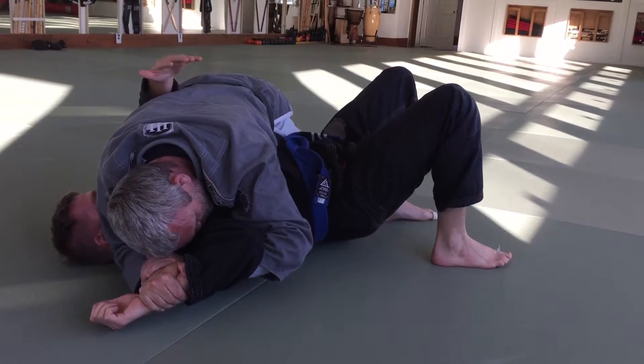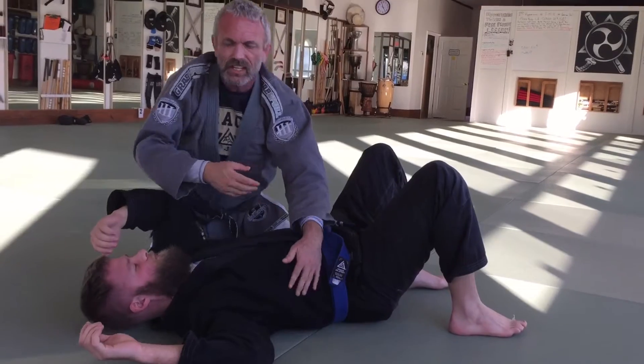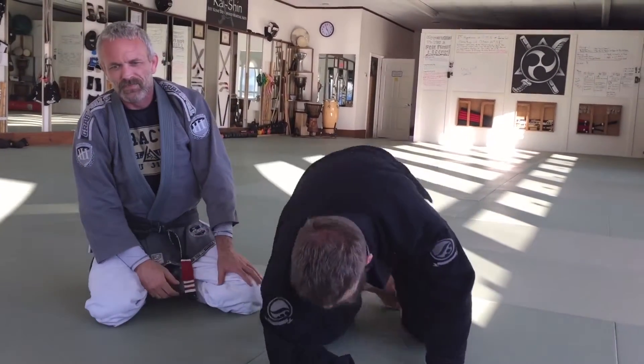Head down, elbow up, and a slow, gentle slide. The lighter his hand is as I'm sliding, the less friction we've got to fight. You get one of the best submissions, I think, in jiu-jitsu.